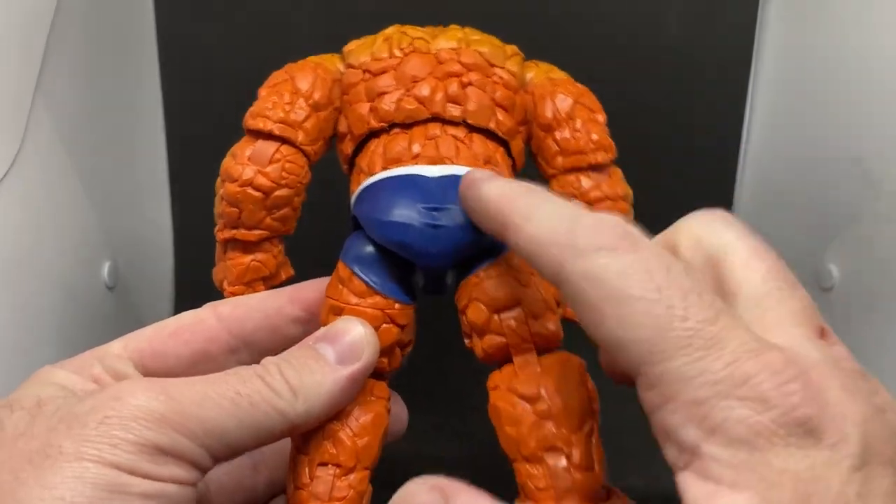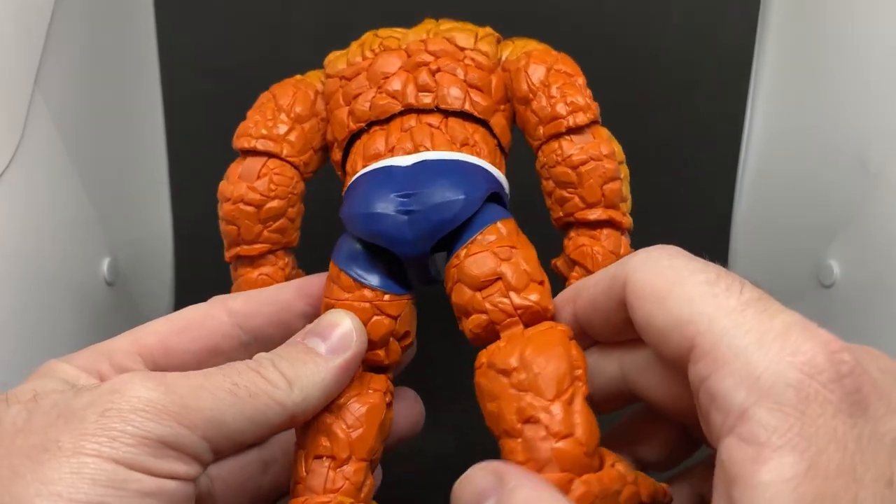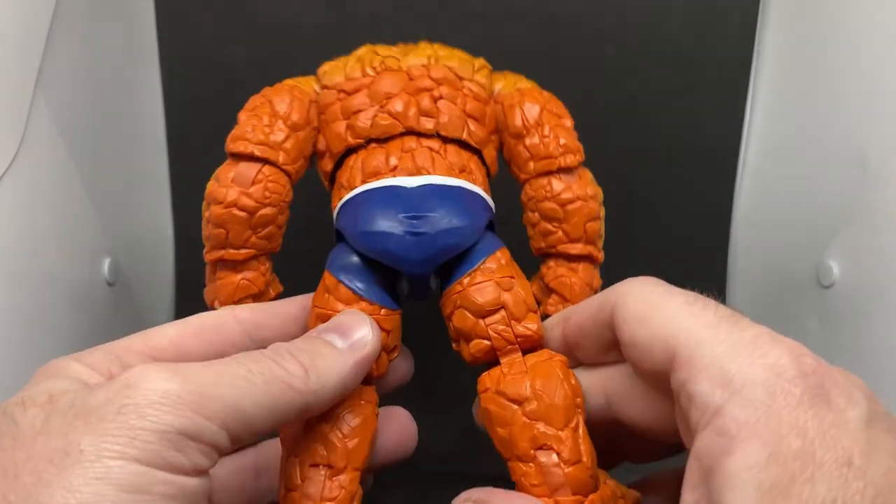Even his butt cheeks have got a sort of rock shape — the pants over his rock butt.